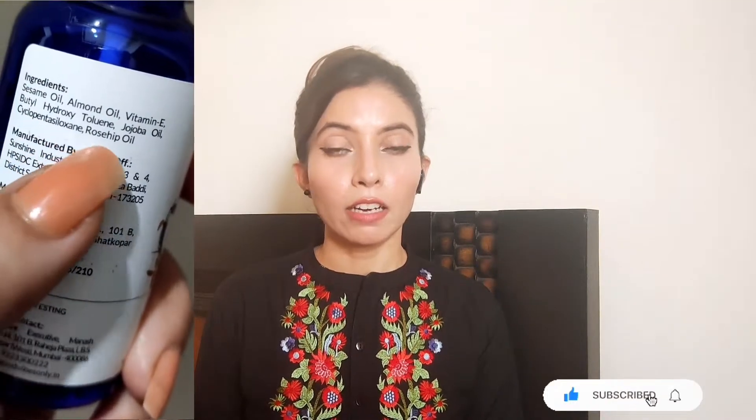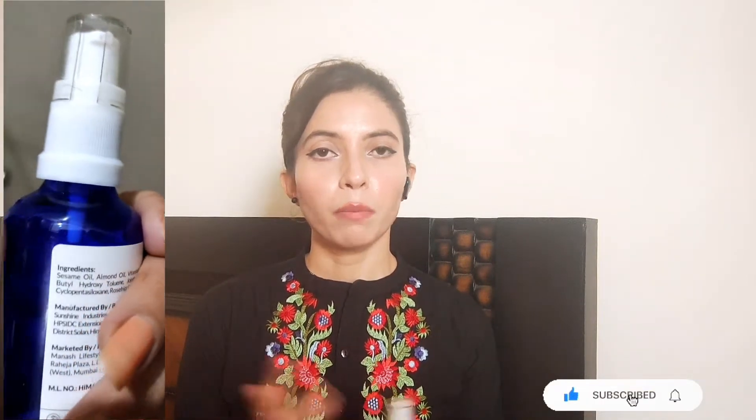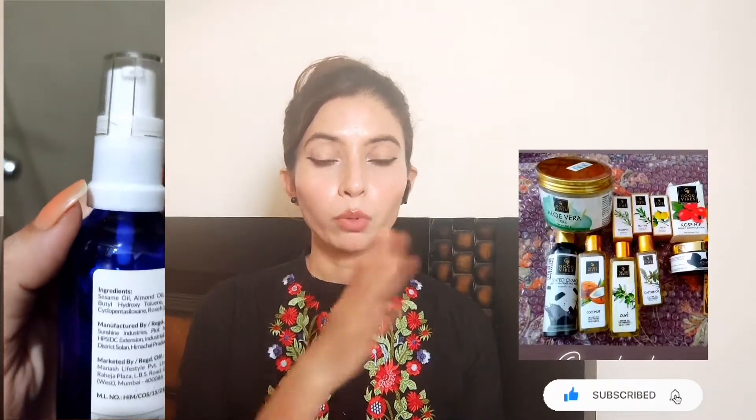A lot of people ask about achieving glassy skin. I will add some facial oils and serums into your routine. There are also other options like lemon oils and tea tree oil.